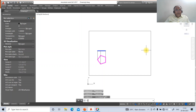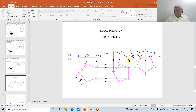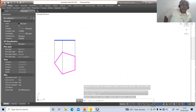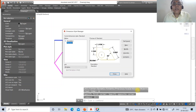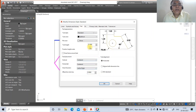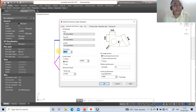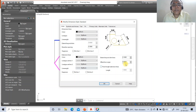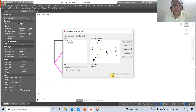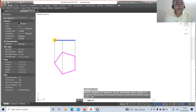Make the line weight display on, then go to zoom window. For dimensioning, go to DDIM, select modify. Set primary units to two decimal places. Go to text — set the text height to 3, aligned with the dimension line, center above. Go to symbols and arrows, set arrow size to 3. Under lines, set the offset from origin as 3. Click OK and close.